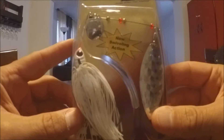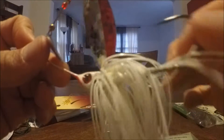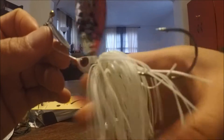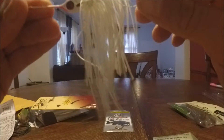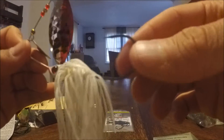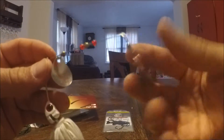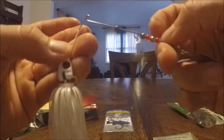Next up we have the Strikeback spinner bait from Mega Strike. It says it's got a swiveling action — the back end looks like it swivels, which is supposed to help keep the fish on since bass tend to throw the hook more often with spinner baits. Only thing I don't like is not having a trailer hook. We've got a willow blade with red paint halfway down and a Colorado blade — one for shininess and one for vibration in the water.